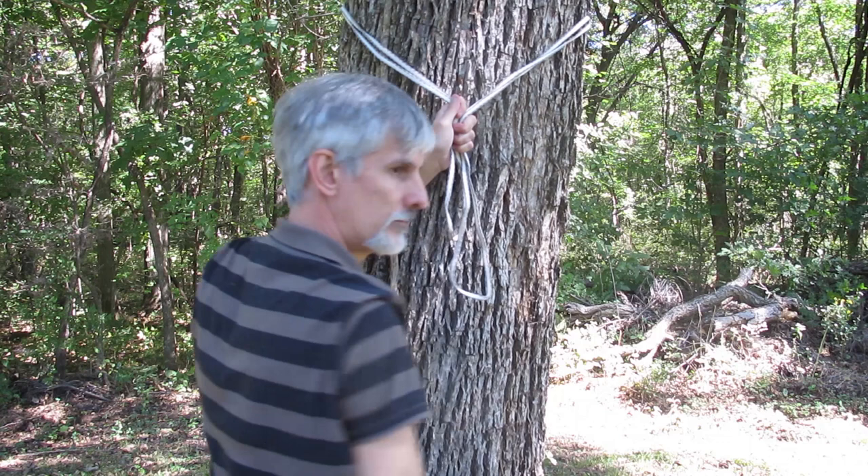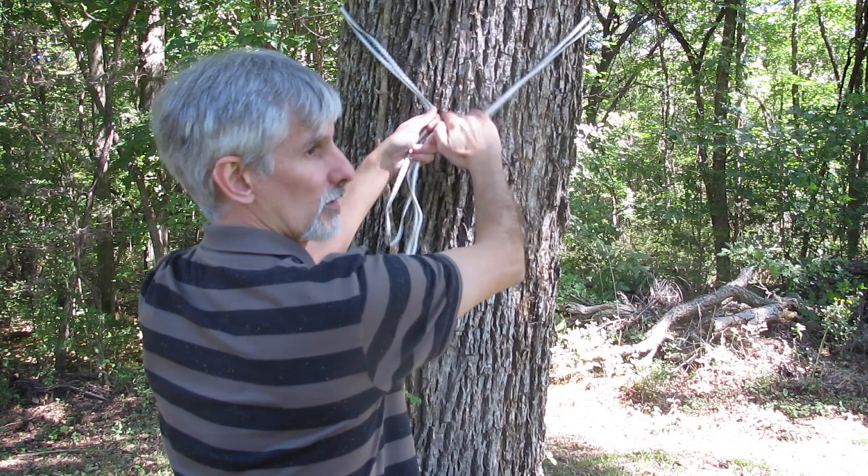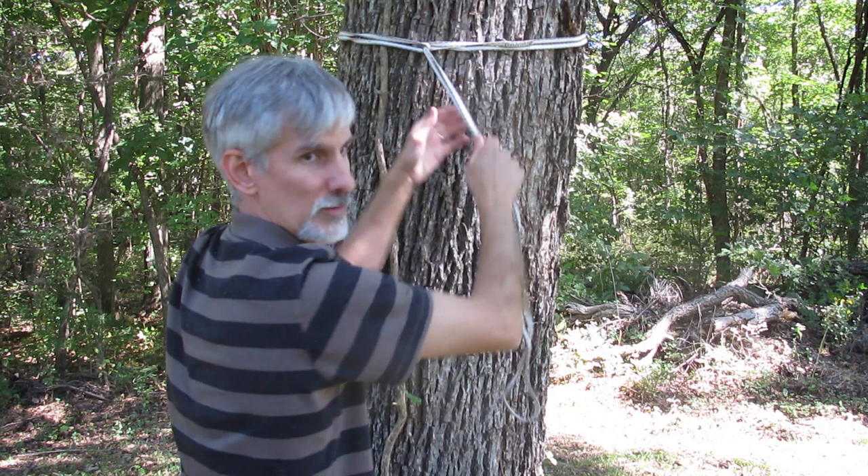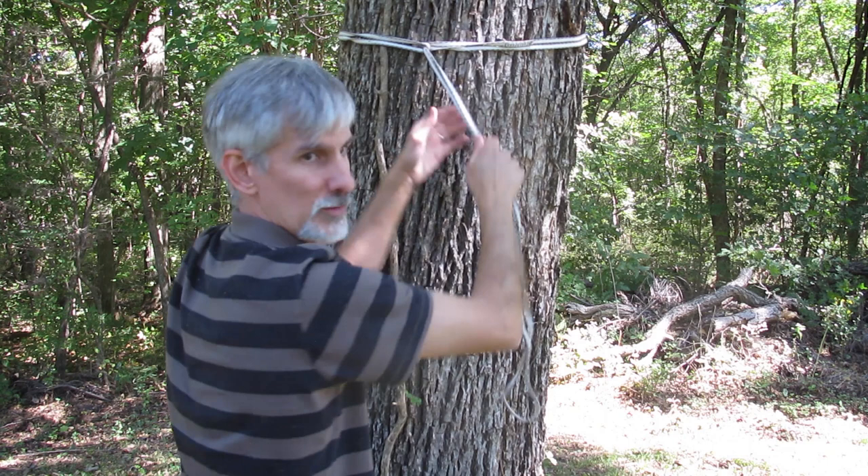So let's suppose that this is the tree we want to hang our backpack to. What we're going to do is take this sling and wrap it around the tree, positioning the stitching on the back side. Now that we've got the sling wrapped around the tree, we want to take one of the free ends and tuck it through the other end, and pull it tight — just like we do with the webbing on a tree strap for a hammock.